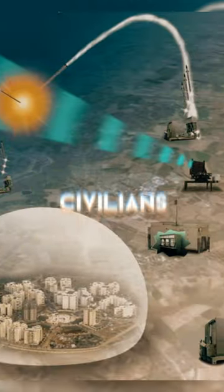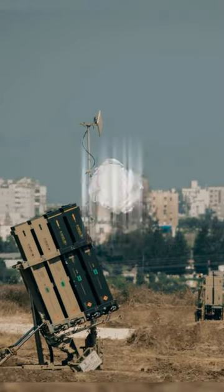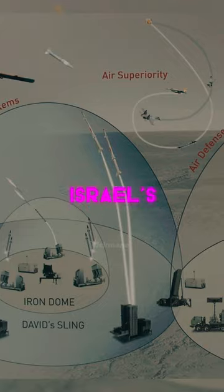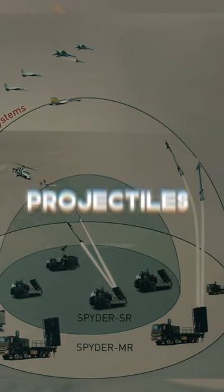Israel has at least 10 batteries placed around the country to protect civilians and critical infrastructure, with each battery able to defend up to nearly 60 square miles of land. The Iron Dome is just one layer of Israel's missile defense network, as it also has systems for low to mid-range, upper-atmospheric, and exo-atmospheric projectiles.